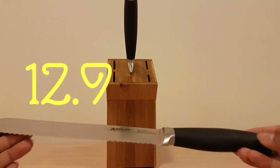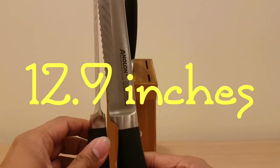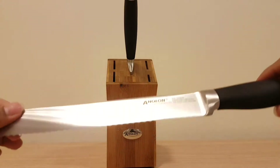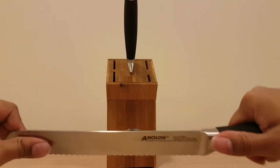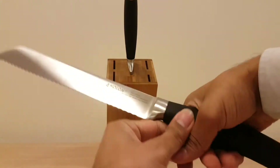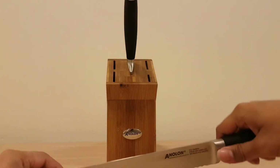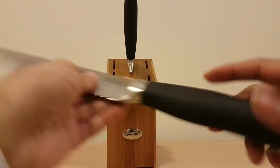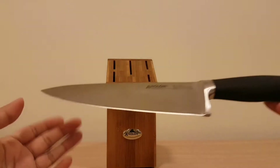Now the bread knife — similar in size to the carving knife but slightly bigger. This one is 34 centimeters with a nice meaty finish. It's a bit more flexible than the other knives and has a very great grip — one of the best grips. It's one of my favorite knives in this range. The bread knife in this range is superb.